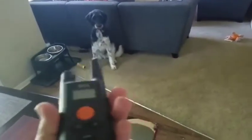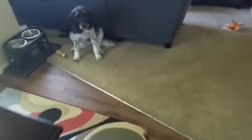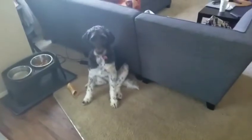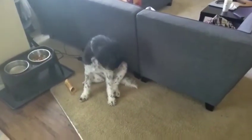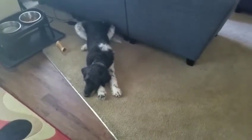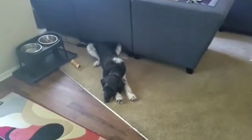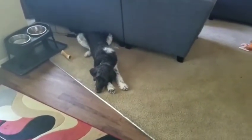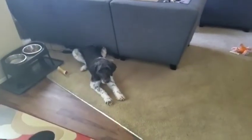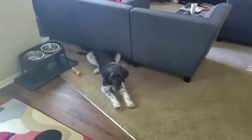You see that? Without me pressing anything — it's not even on — he sits. We're not using the shock at all, just the vibration and the beep, and I've only used it for two or three days. This is the result: he comes and sits or backs off. The reason is he used to charge at newcomers — he's only 18 months old and had a jumping issue. Now I just show it to him and he knows to go sit or lay down completely. Very pleased with it.